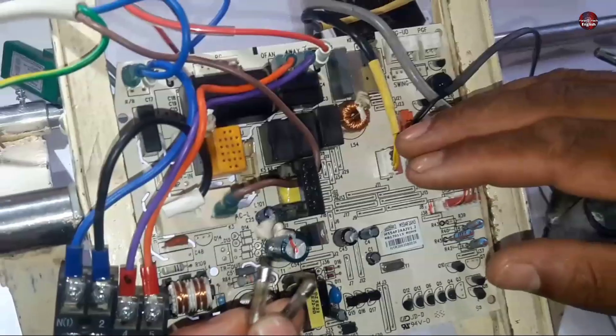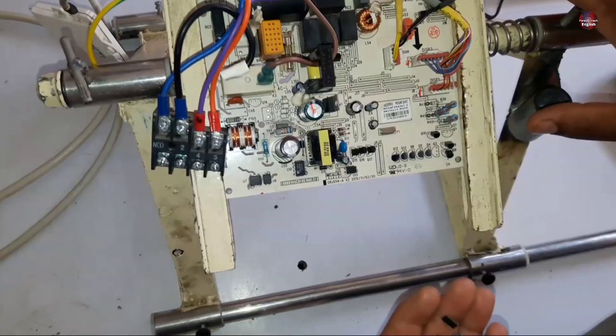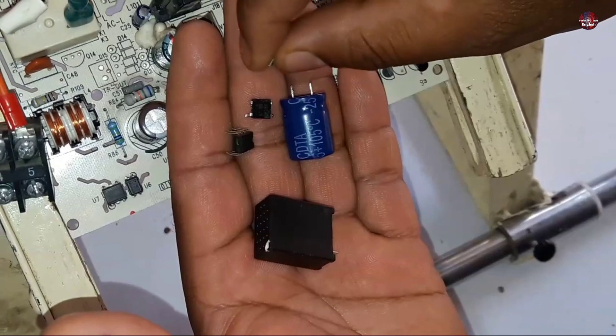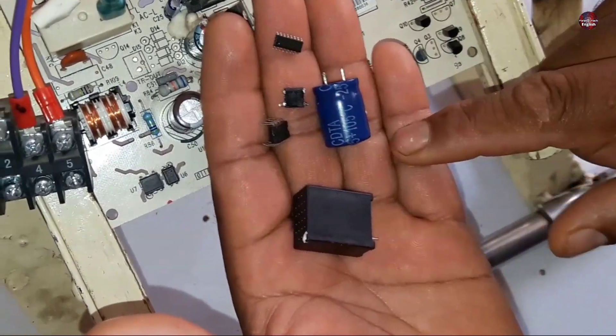It blew again. So I checked the further components in this circuit board. The components in my hands are faulty — they all have been blown as a high voltage surge had passed through this circuit board. I have replaced them with new ones.